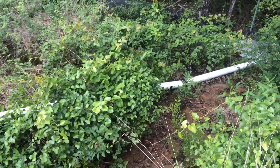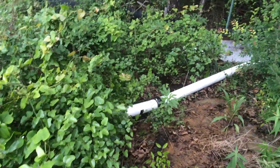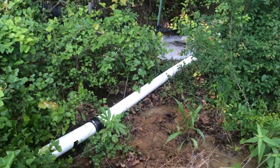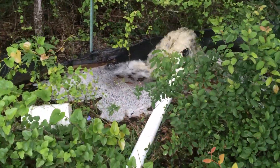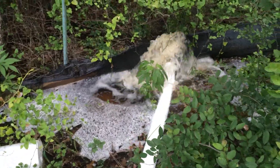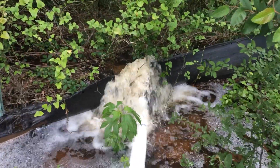And down here with an L on it to serve as a trap, so that it can't suck air when the flow slows down.